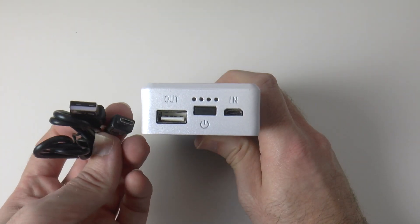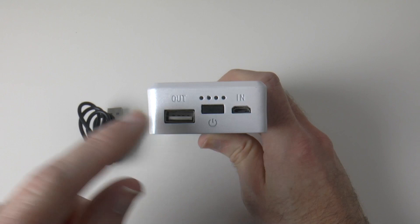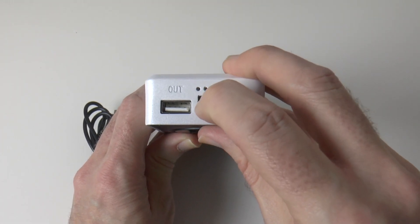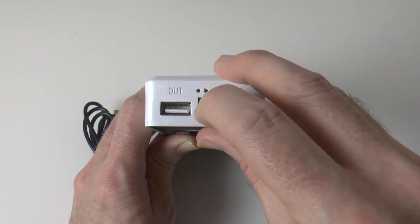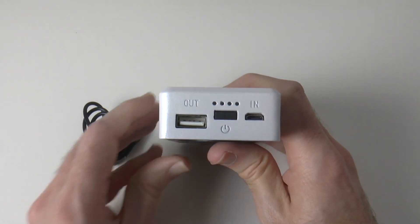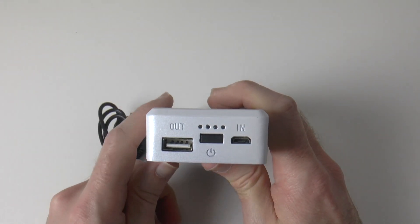The USB output allows you to use your existing USB cable or the supplied one if it's suitable for your device. So if you've got a micro USB device you can use this to charge your mobile phone, or if you're charging an iPhone or iPad you'd use your existing charging cable. There's also a little button which, when pushed, lights up LEDs to show you the power level. And then we've also got an input port — you can use the supplied cable and plug this into a USB charger to charge the internal battery.